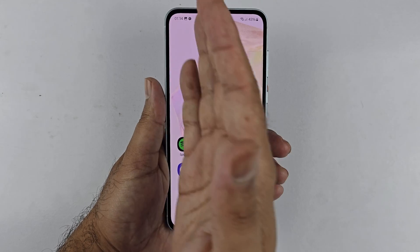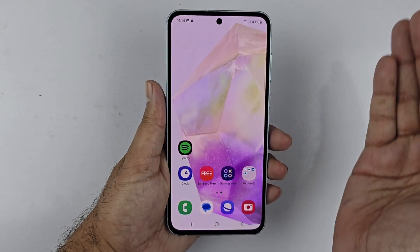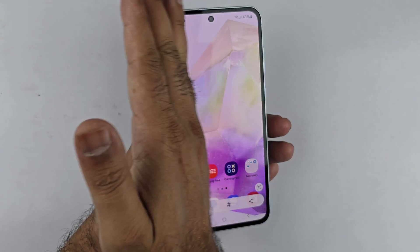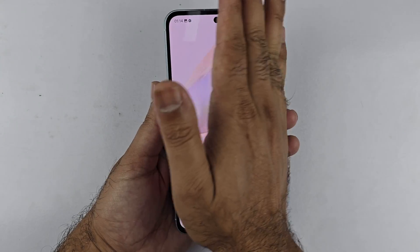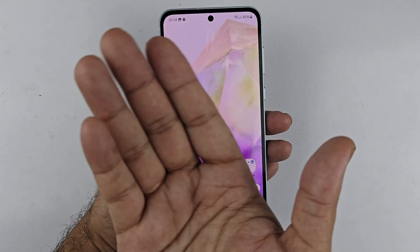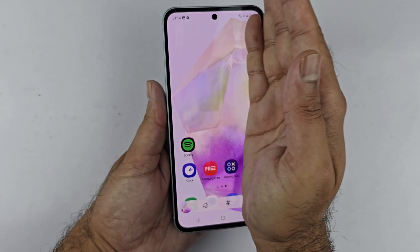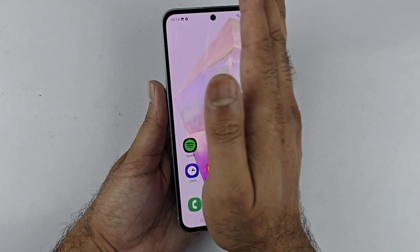The second method to take a screenshot on the Galaxy A35 5G is using the palm swipe gesture. To take a screenshot, simply swipe your palm across the screen from left to right or right to left. You should have the edge of your palm close to the screen and slightly bent — this will save the screenshot you have taken.